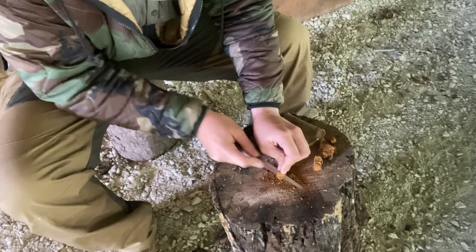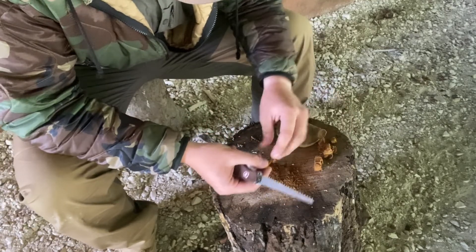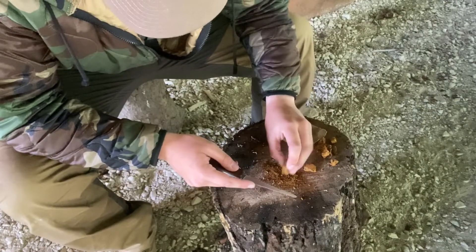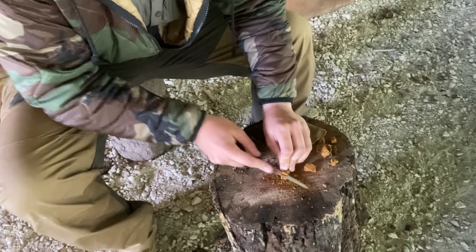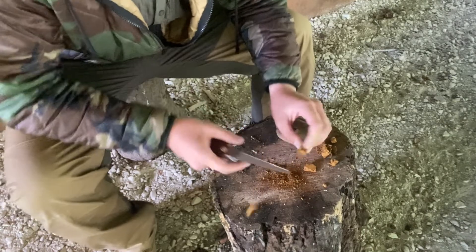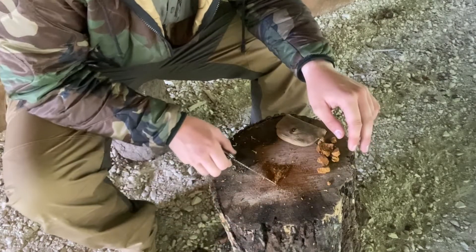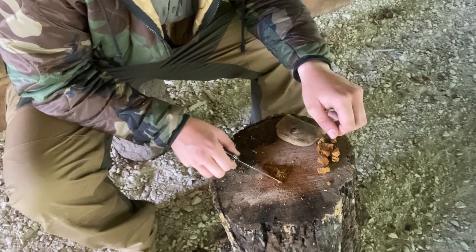You want a pretty good amount for this. There's nothing really special about it as far as how much you want — I'd say probably the size of a silver dollar, something like that — because this stuff is going to catch an ember very easily. Scrape it on to kind of a pile like this.